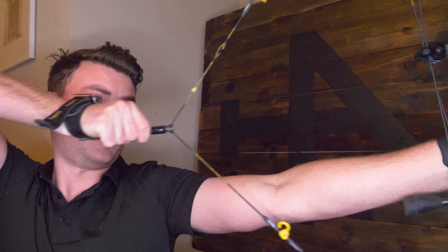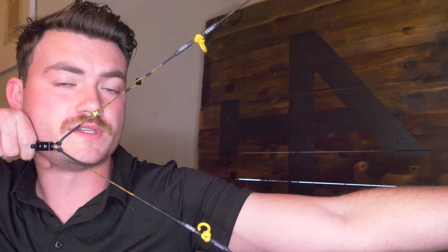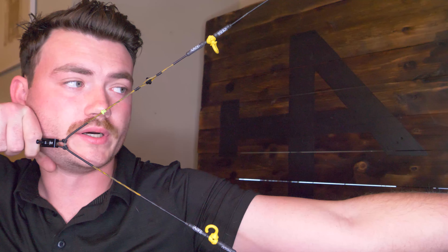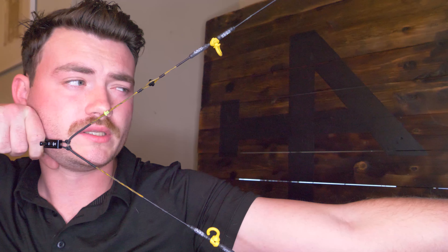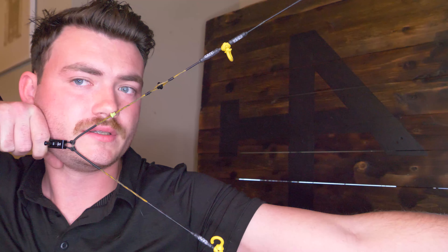A great place to start would be: what is the nose button? I have one on my Matthews Triax right here. To be really straight to the point, the nose button is an anchor point, but it's one of the only anchor points that gives you feedback. When you're anchored in your bow, typically a lot of people use a kisser button, but this has a spine in the nose button that actually touches the tip of your nose — which is extremely sensitive — and you feel that instant feedback.